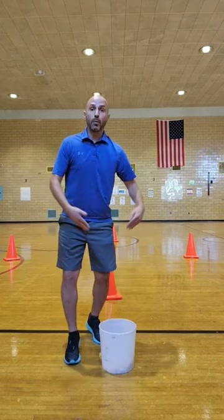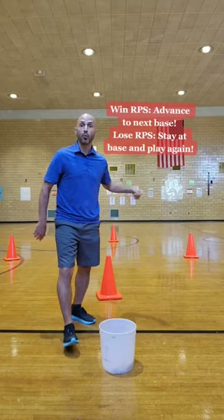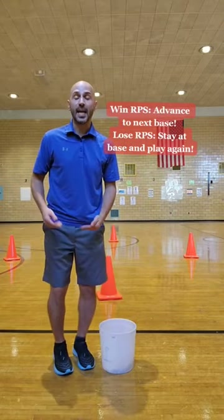Here's how you play. Everyone will start at home plate and you have to play somebody at rock, paper, scissor. If you win, you get to go to first base. If you lose, you have to stay and play again.